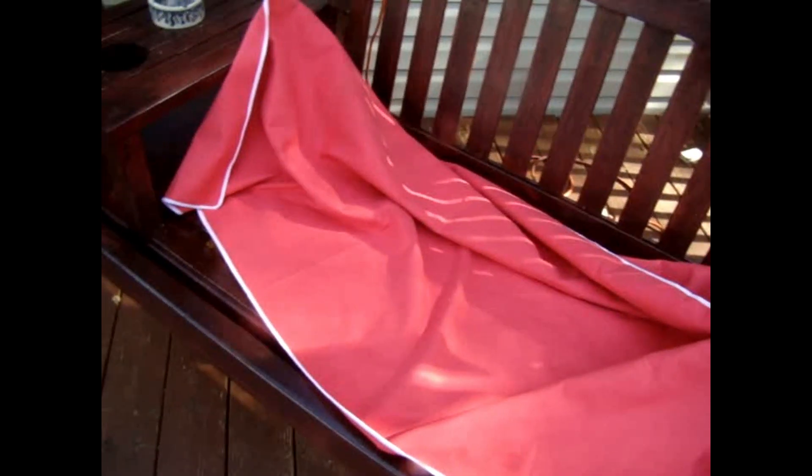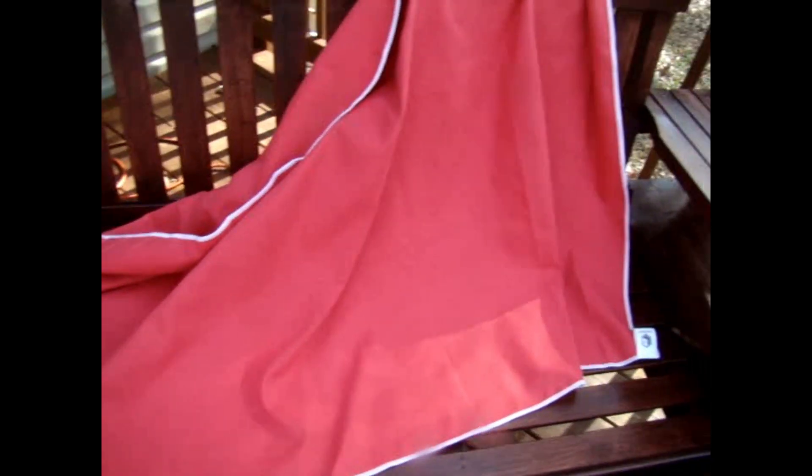What we'll probably be doing is using it out on the beach, so I really like it. Check it out — they've got different colors for you to pick from.